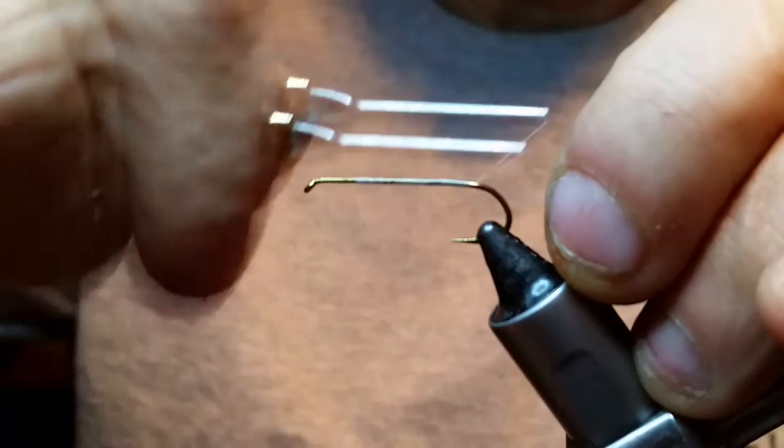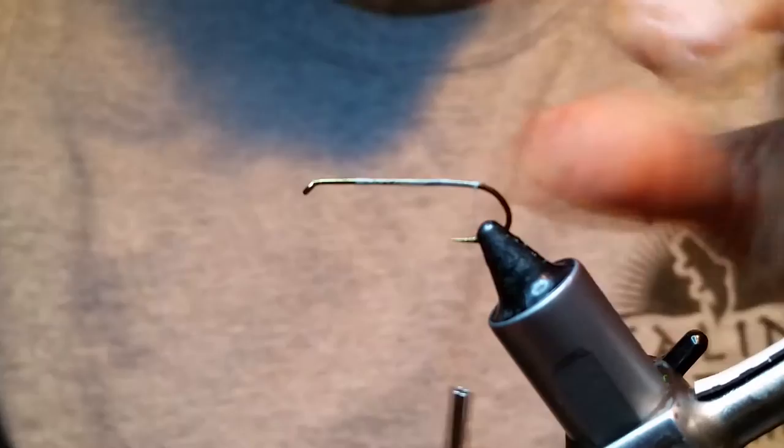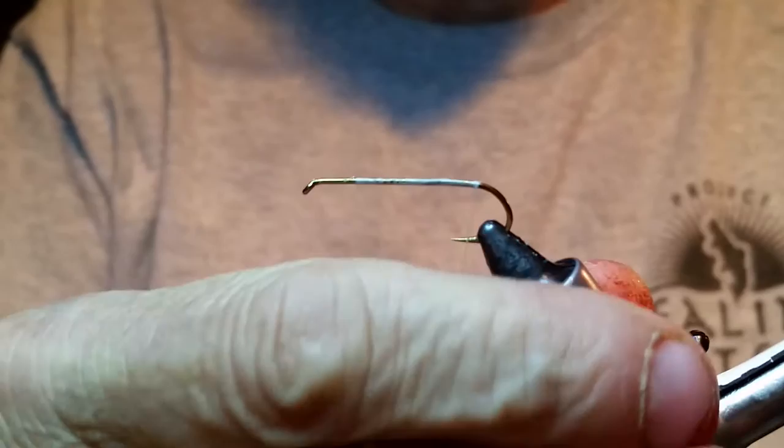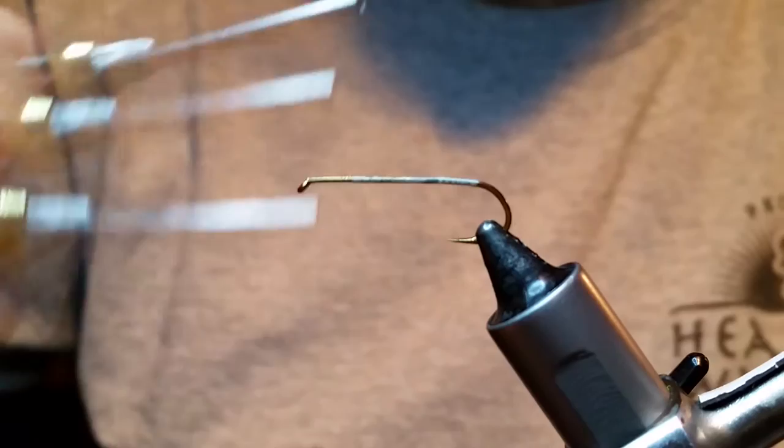It just spins a lot easier. Some guys don't really care because they're really good at spinning deer hair, but if you're not, leave that a little bit bare up here — it makes it a little bit easier for you. I'm tying these to where you can learn how to spin deer hair. That's what I would do if I was just learning, and that's how I learned.